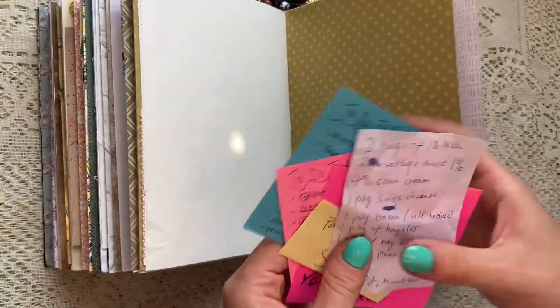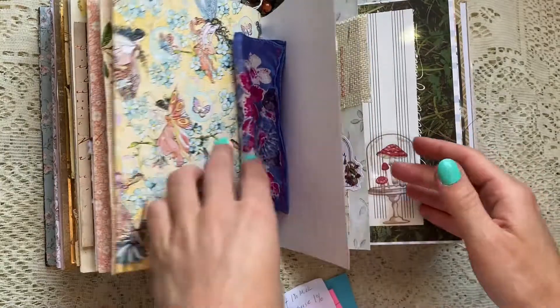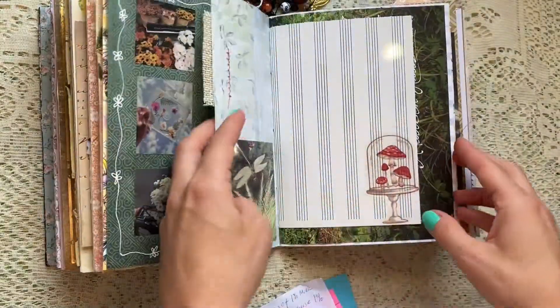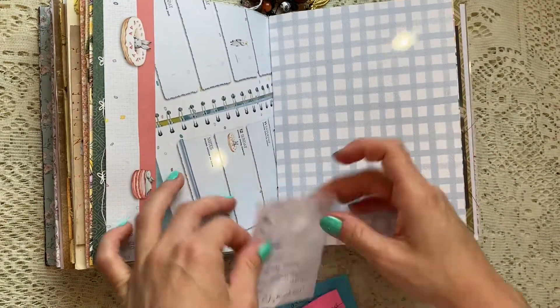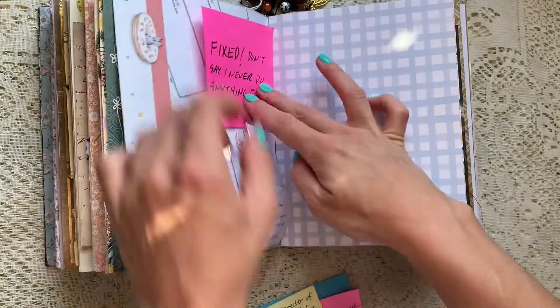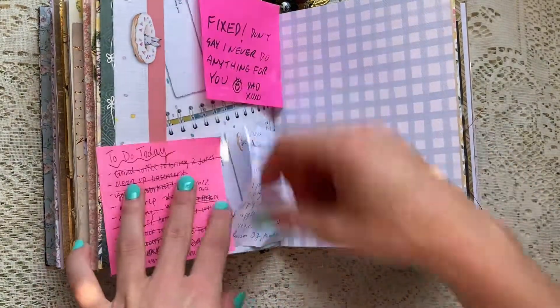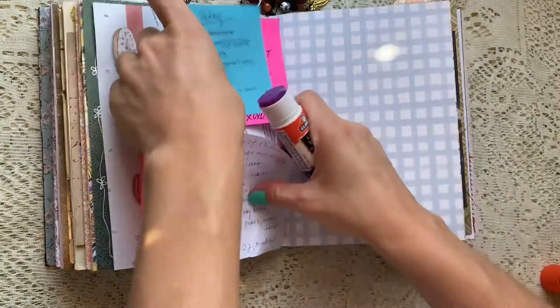So I'm trying to kind of get rid of that stuff and just start sticking some stuff down on a page. A lot of the papers that I've chosen are just like to-do lists from the day, there's a grocery list there, and one of those is like a little note that my dad left me — the one that says 'fixed.'